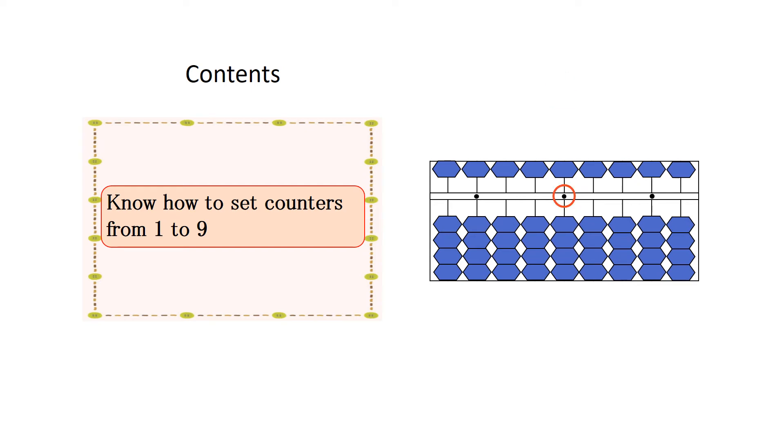When you set 9, pinch all counters in the line of the unit point with your thumb and index finger at the same time.